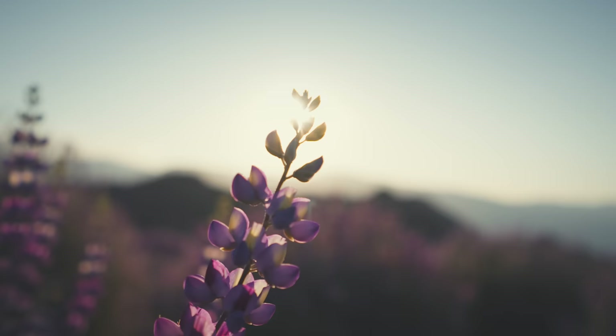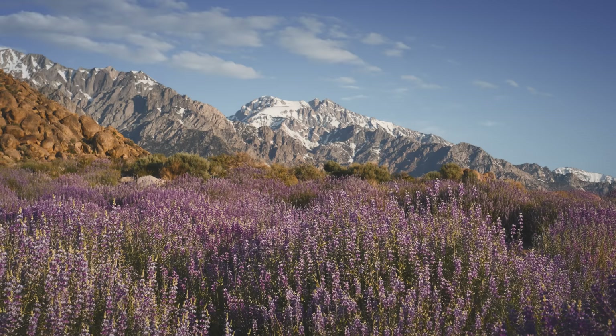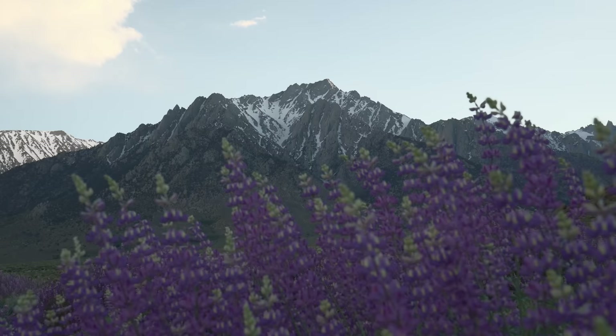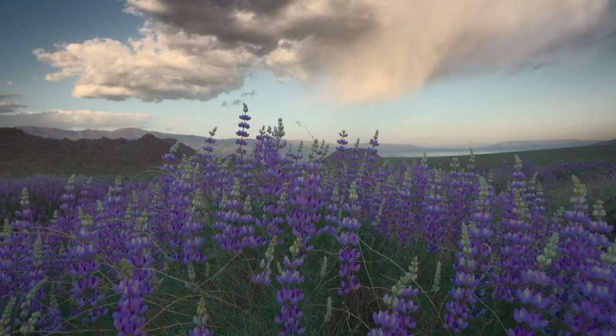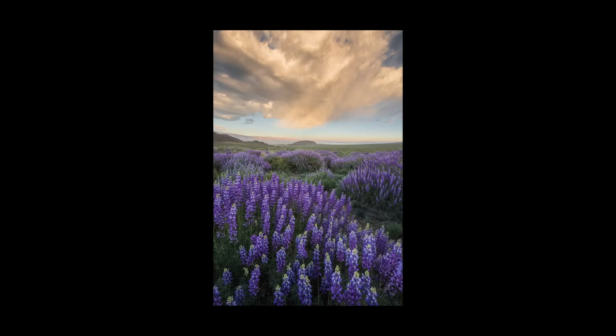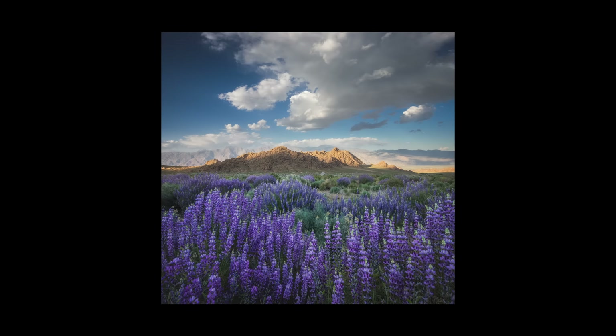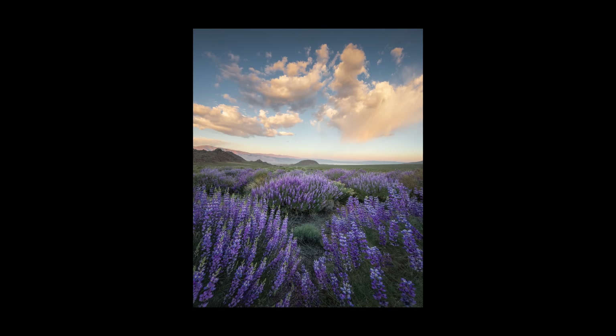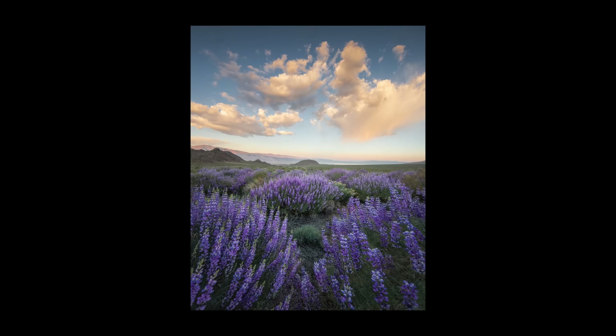I didn't realize how many mosquito friends I was making on that shoot, but the one sticking to my face that entire segment definitely left a lasting impression. Later that day, I decided to wander back to this field at sunset. This time there were some gorgeous storm clouds in the sky, but none of them were directly above the mountain. So I decided to turn around and shoot the flowers in the opposite direction. It was really windy, so I wasn't able to focus stack any of these — I just shot them at f16 and made sure that the flowers in the foreground were sharp.